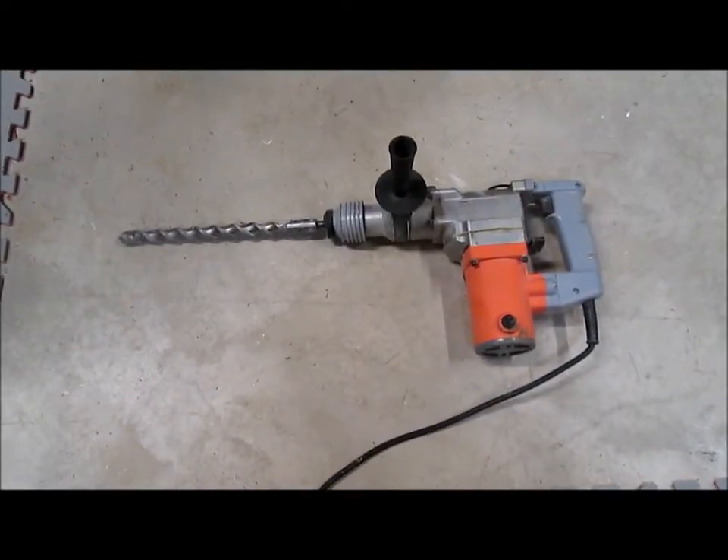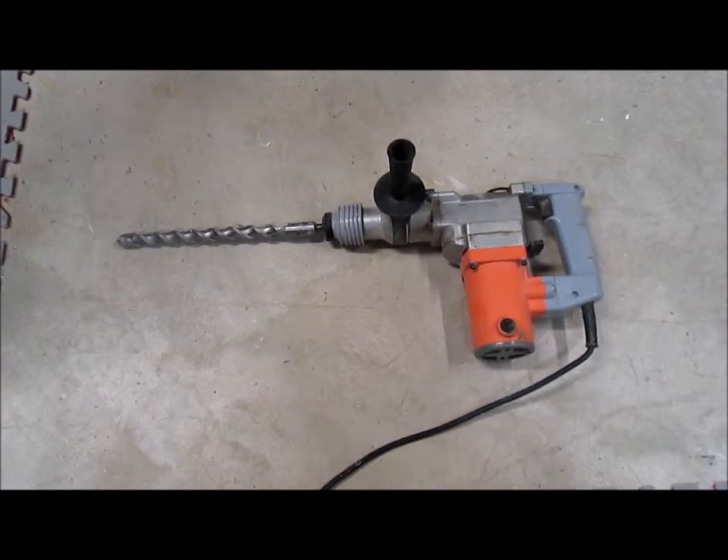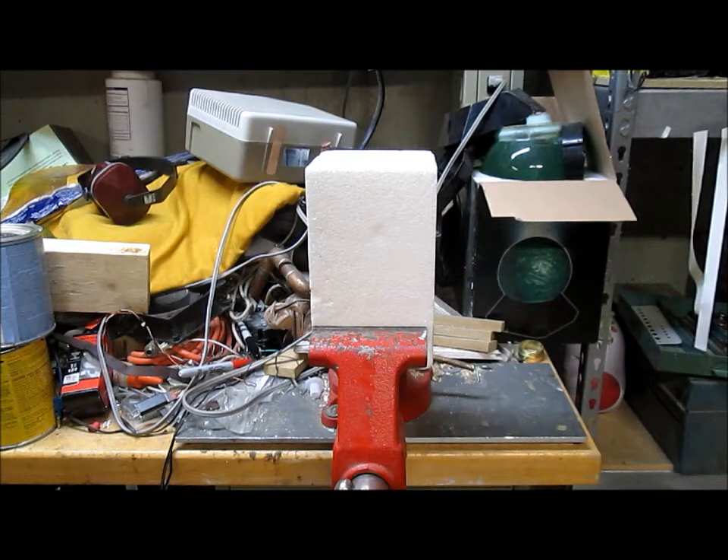The hardest part of this project was punching an 8-inch diameter hole through a solid concrete wall. You can rent concrete coring machines, but I already had this hammer drill. I'm sorry I don't have video of the concrete coring, but I'll demonstrate it here on this block of foam.